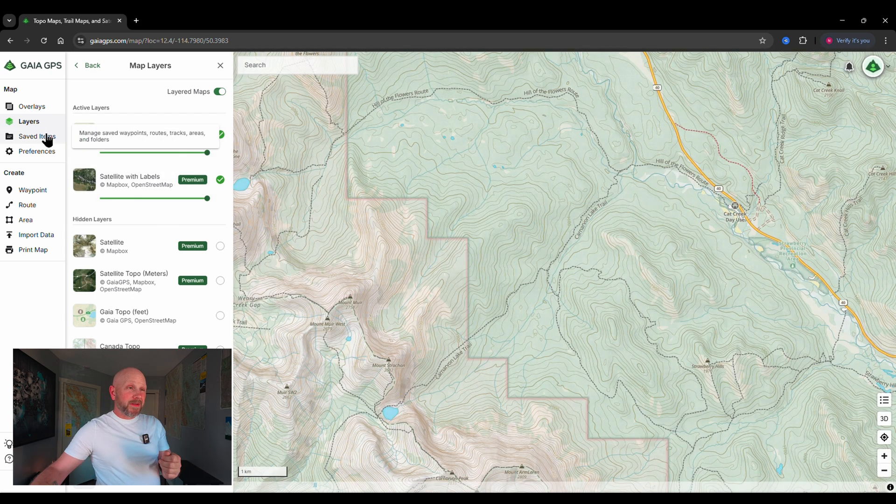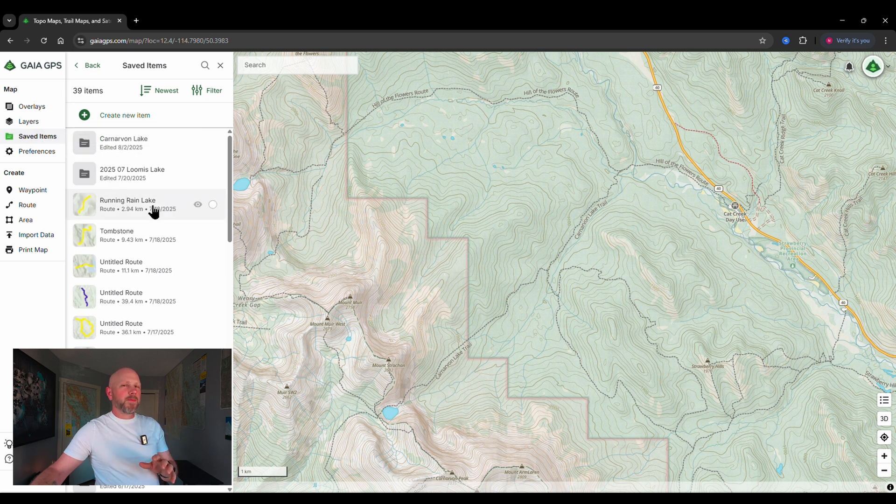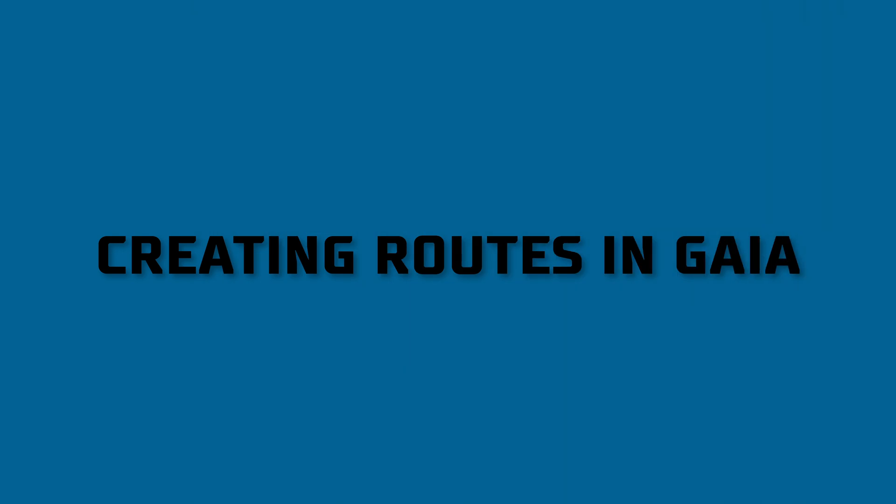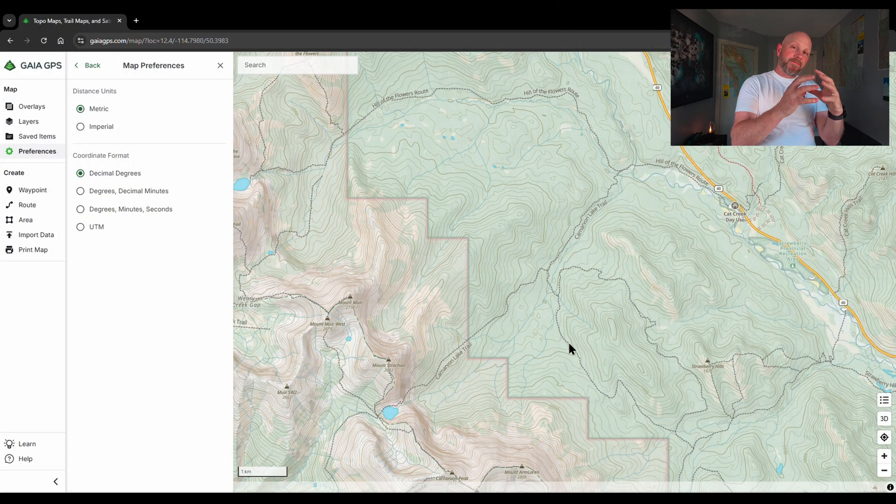The next part is saved items — we'll get into how that works as we go, but it essentially allows you to save routes, maps, waypoints, and all those things into groupings or individually. We're going to use a folder so we can export the whole thing over to Garmin. The section below that lets you create waypoints, routes, and areas. Today we're going to create a route, add a waypoint, put them in a folder, and use that folder to export into Garmin.